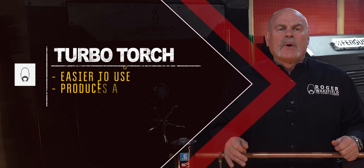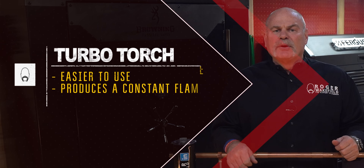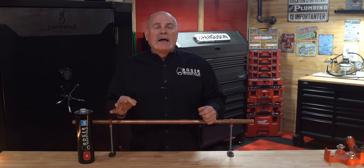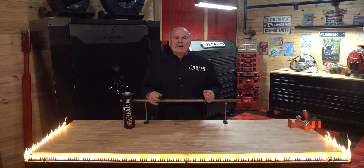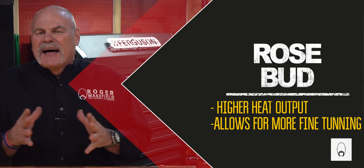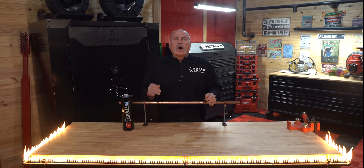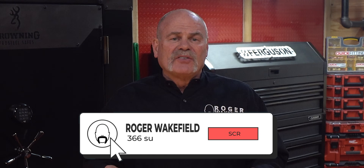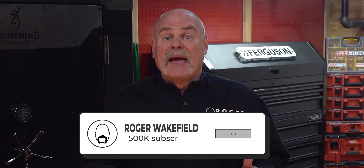The EZ TurboTorch is a great option for beginners. It's easy to use, produces a constant flame, and it's affordable and widely available. But if you're looking for more control and precision, the Rosebud might be the way to go. The Rosebud has a higher heat output and allows for more fine-tuning of the flame — it's perfect for more experienced braze artists. So whether you're a beginner or a pro, the Rosebud or the EZ TurboTorch has you covered. Happy brazing, and don't forget to subscribe for more tips and tricks on brazing and plumbing.